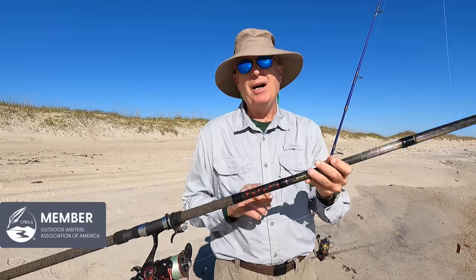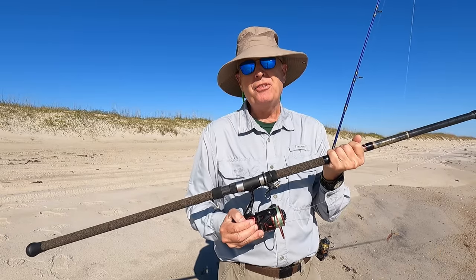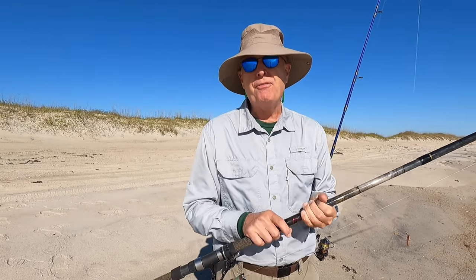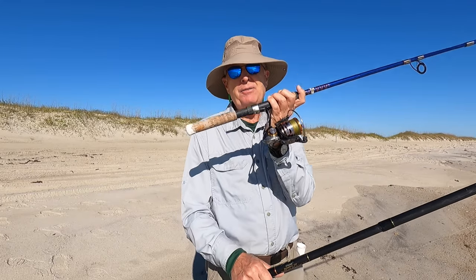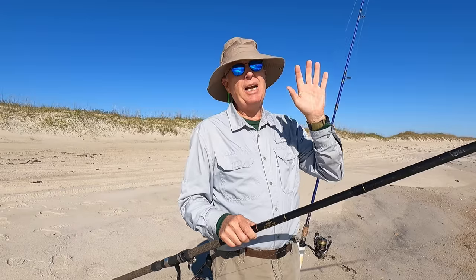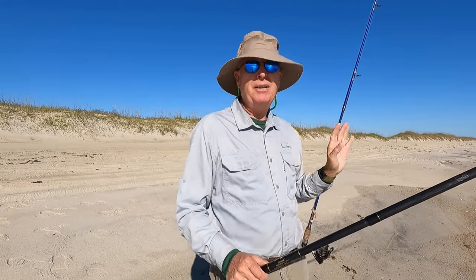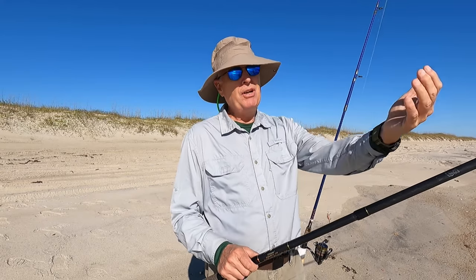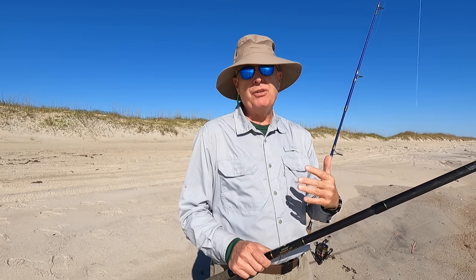Let's talk about the gear first. You don't need to spend a fortune on this but I recommend you get at least two rods. One is a long rod, 11 foot or greater — this is a 13 footer and I've got a 5,000 series reel on it, but for a shorter rod you can go with a 4,000 series reel. This is seven feet with a 3,000 series reel on it. You use the long rod to reach out long distance, like if there's a shelf you've got to get beyond, and you use the short rod to fish in the surf, in the suds, because at high tide the fish are going to come in to feed on the sand fleas and other things that are close to the shore.